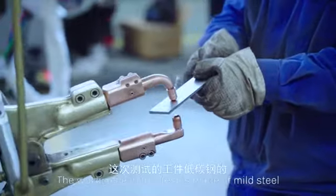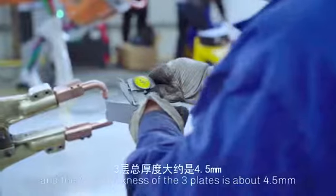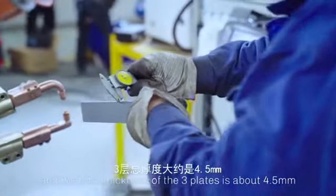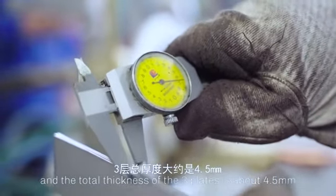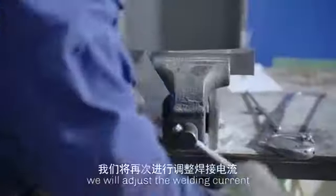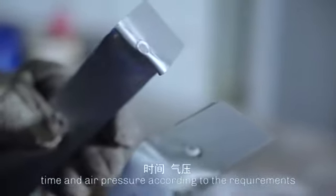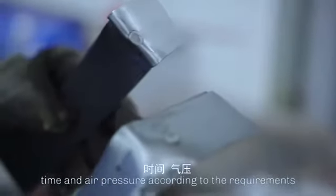The workpiece in this test is made of mild steel and the total thickness of the three plates is about 4.5 mm. If the welding effect is not desired, we will adjust the welding current, time, and air pressure according to the requirements.